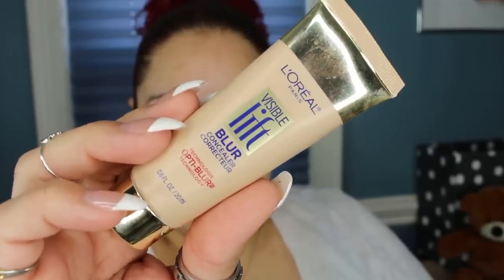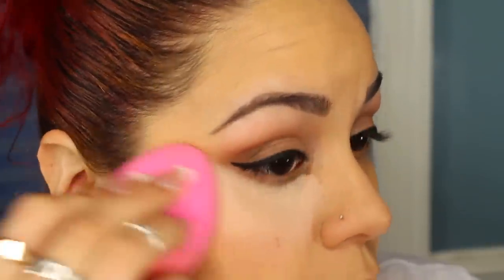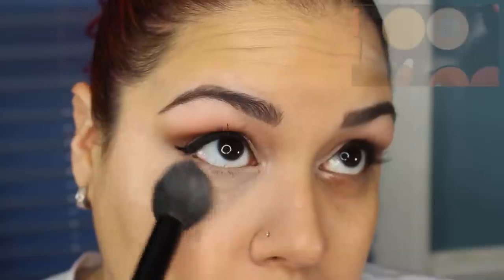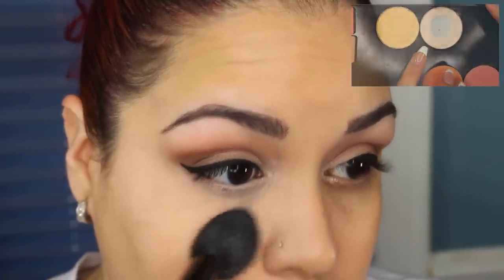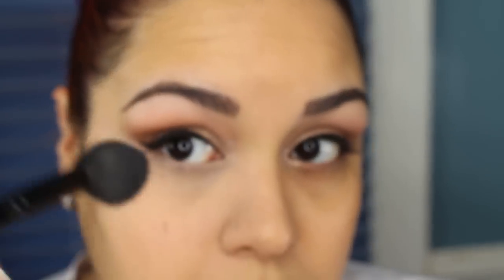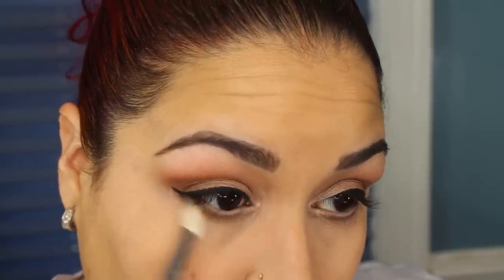Now to conceal under the eyes, I'm going to be using my L'Oreal Visible Lift Blur Concealer in Fair. I'm going to be setting my concealer with my Ben Nye Banana Powder and my Kodi Air Spawn Translucent Powder. Then I'll go back in with that dark shimmer shade and place that all over the lower lash line. I'm going to take a clean fluffy brush and go in with the translucent shade I used earlier to lightly blend out the under eye.